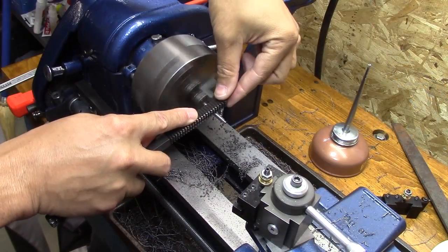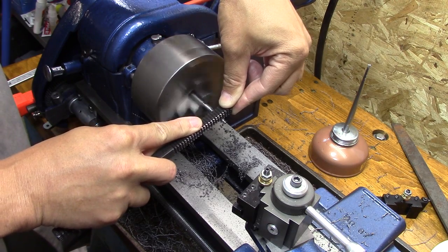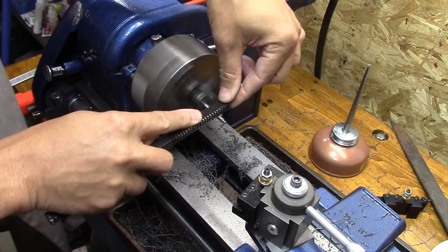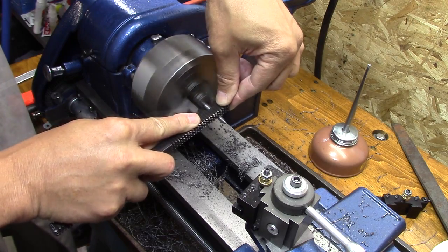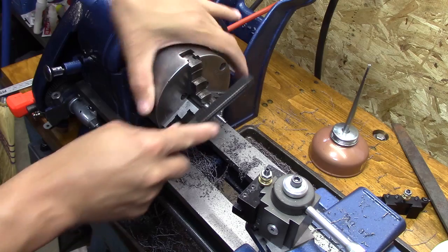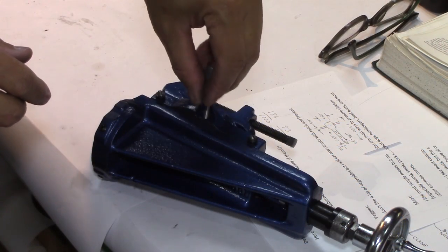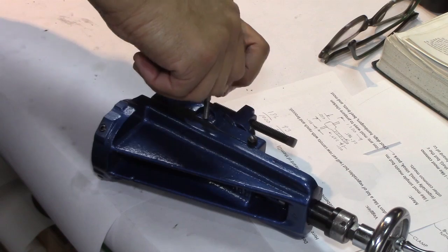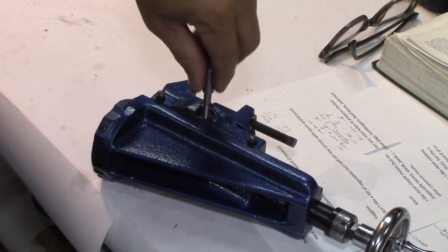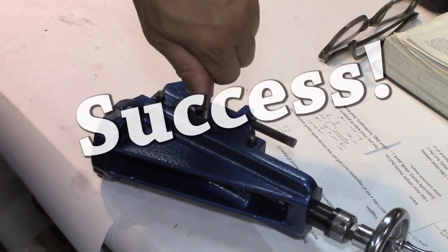I knew that plunge cutting wouldn't produce that sawtooth pattern. Then I took the thread file and just started running along it to get it to the right depth and make sure the threads were nice and clean, and it really worked out nice. Now, the plunge cutting and the thread file are not the approved solution, but I was just so glad to get that thing to work. I thought I'd figure it out properly later, but at least I got it to work.